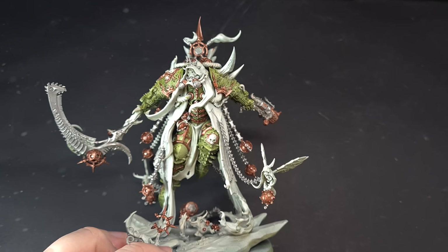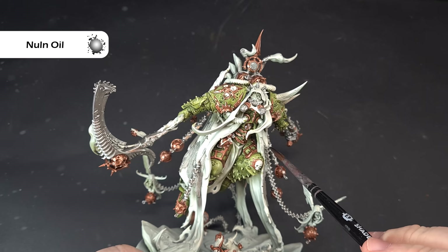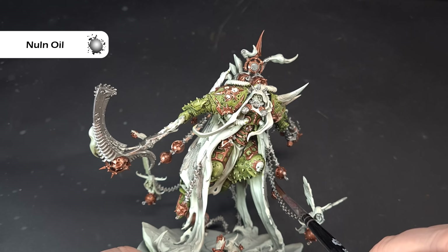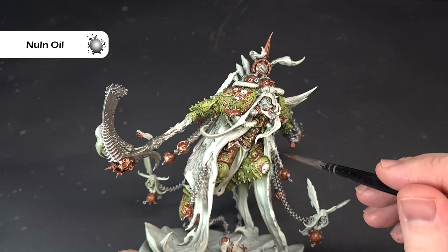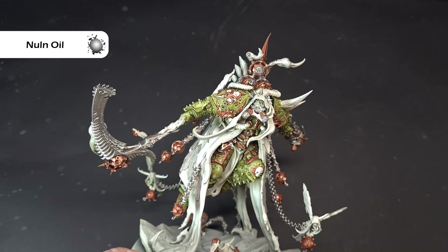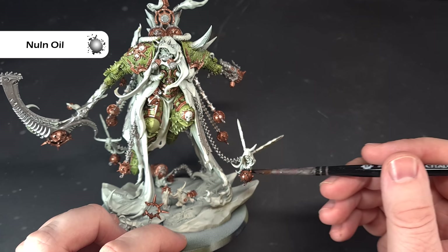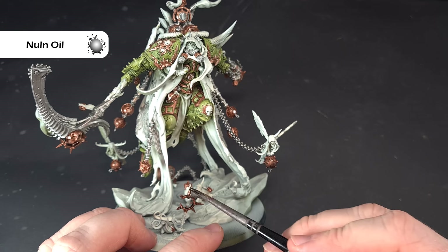We're getting nice color separation. We want to shade all the metal we've done using only Nuln Oil. When shading things like chains, make sure it's a smooth brush stroke — don't stab at it or it'll splash and we don't want to spoil the green armor. Work your way around everything — all the silver, all the gold, the bombs and censers. Let it all dry and then we'll come back and start the highlighting process.